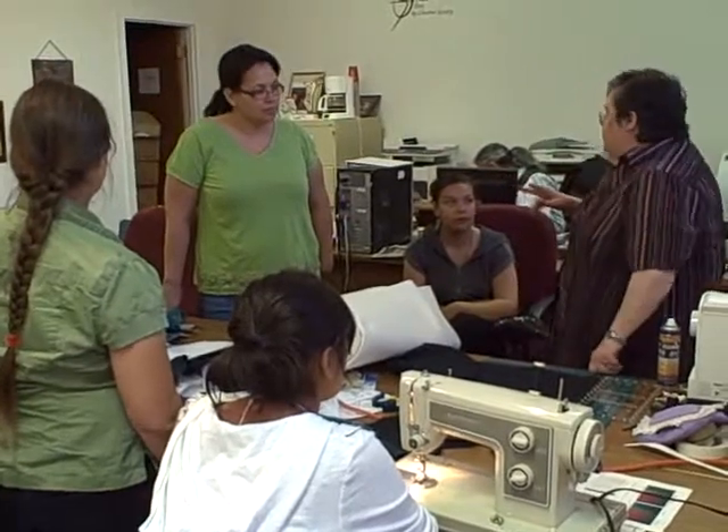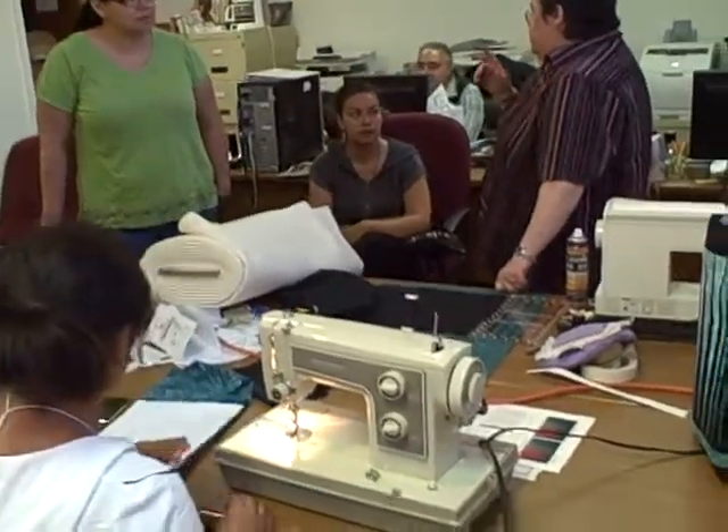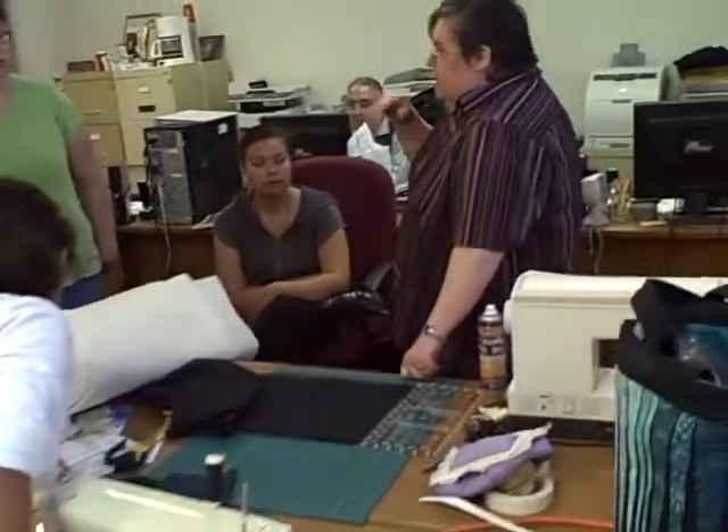Okay, what I'm going to do is show you how to do these handles, and the handles that we're going to do are going to be a little bit different than what she calls for. She calls for a double layer of batting. We're going to do a double layer of batting, and I'm going to show you how you can do them really easy and turn them.